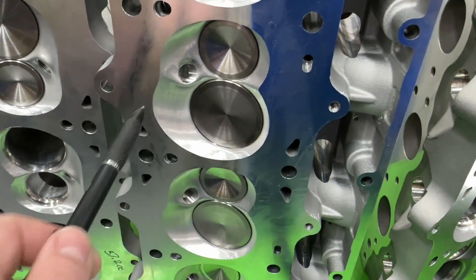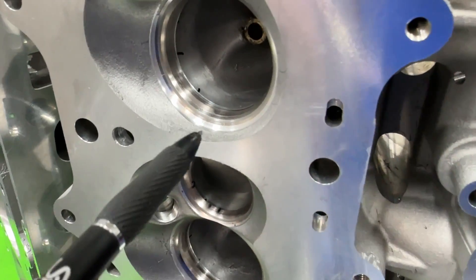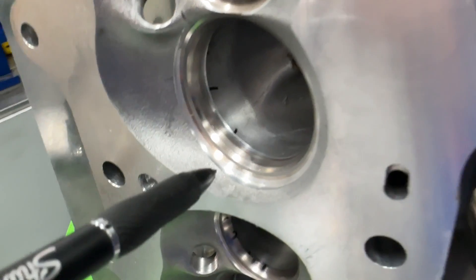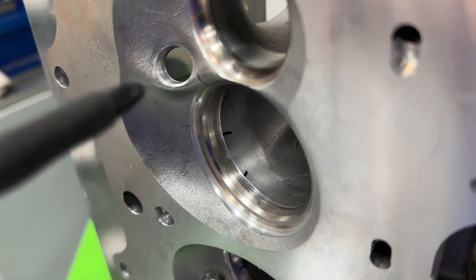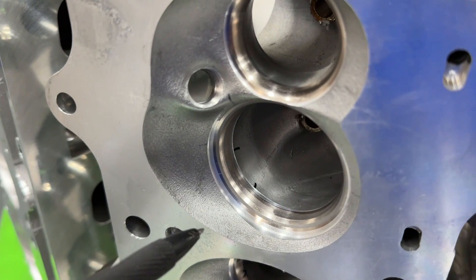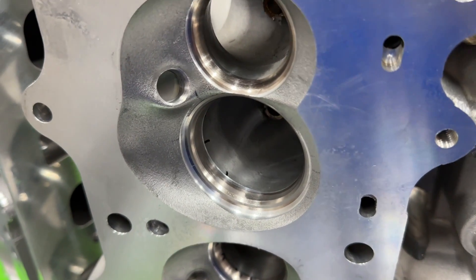You might ask why I did the blending. This head is for a customer, and this is the valve job profile I use - so I used the same one on these heads. After doing the valve job, it leaves a ledge. If I just left a ledge, I'd be making the head flow worse than stock even though it now seals - and that's not my intention. That's why the chambers look like this - I had to blend out that ledge. So hopefully that explains it.